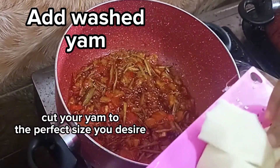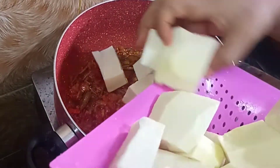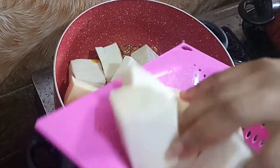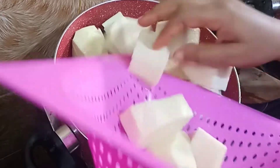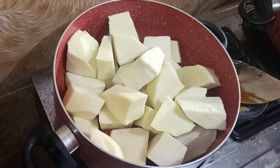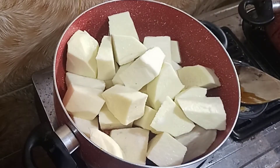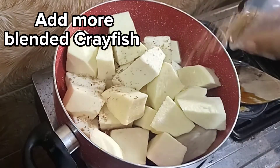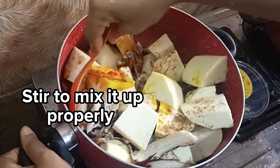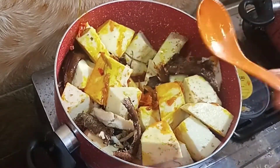Now I am going to bring in my yam. Remember, we already cut our yam into smaller chunks and it is washed already. Personally, I like my yam in small chunks, but these are a bit bigger because I'm not the only one eating this — so if you are cooking for someone or for an occasion, don't make it too small. I am now adding salt, the rest of my crayfish, and my smoked fish, and I am going to mix this up properly.